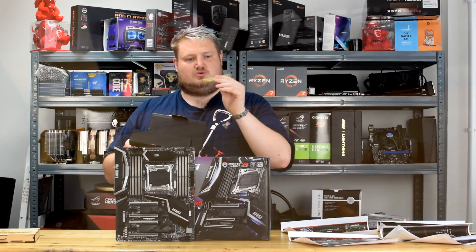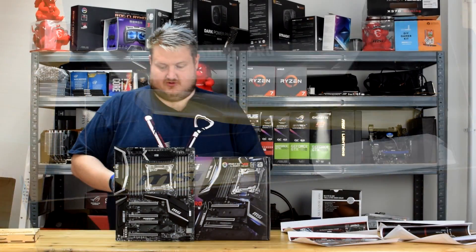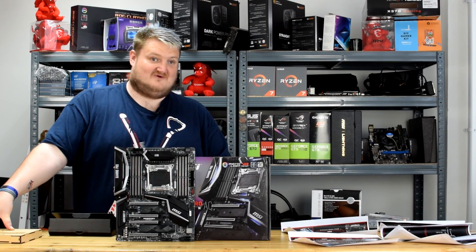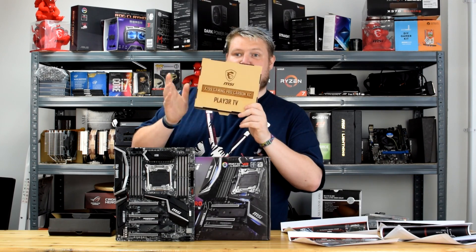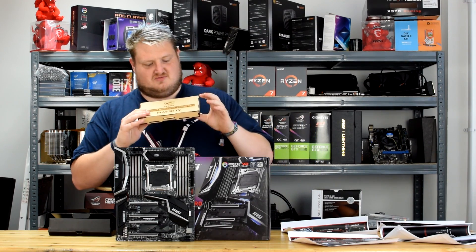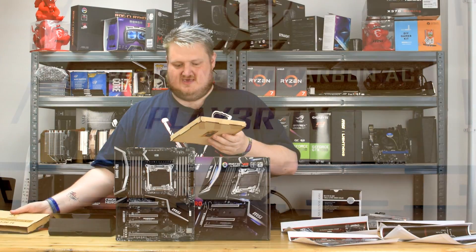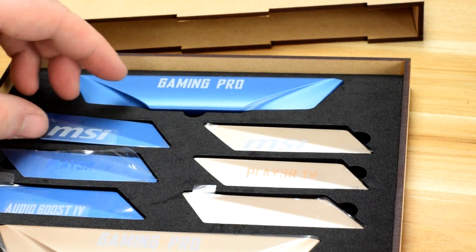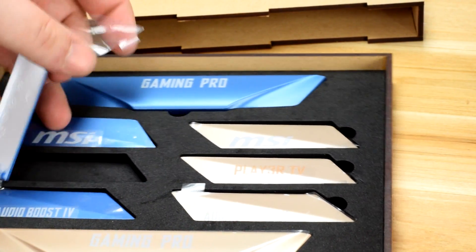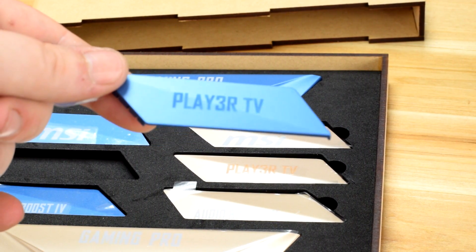They've included gold and silver covers, so you can gold it up, silver it up, or leave it with the standard black ones that come. MSI, being a very nice company, have actually created some special heatsinks for us with our Play TV logo on it. So we've got a Play TV motherboard, which is absolutely fantastic to see. Although they've included gold and blue, it would have been nice to have orange — but you can't buy these, and it comes in a nice presentation box.